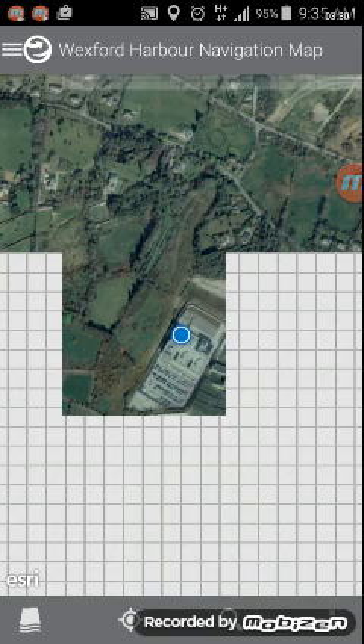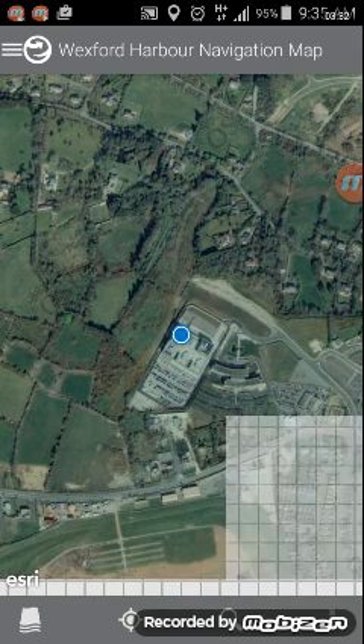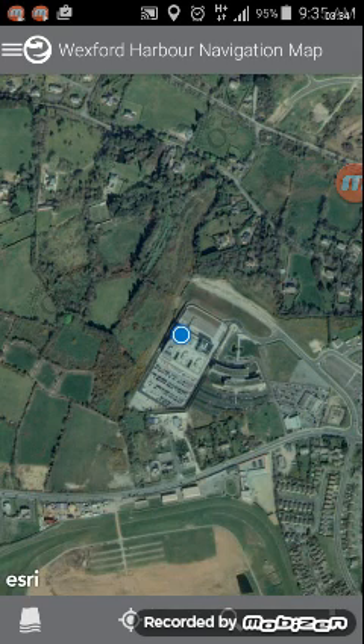In this case it's located me at County Hall in Wexford. Thank you for watching, from the GIS section, Wexford County Council.